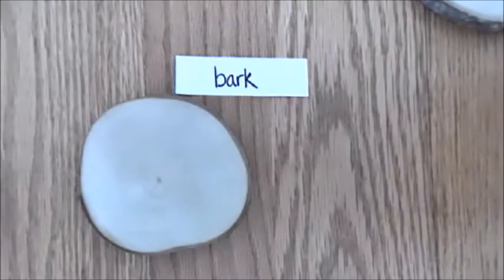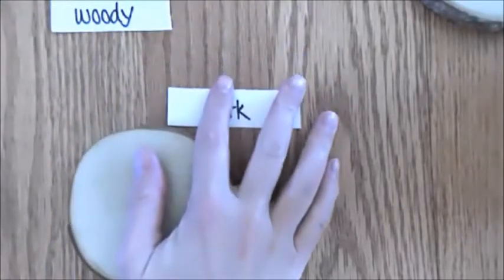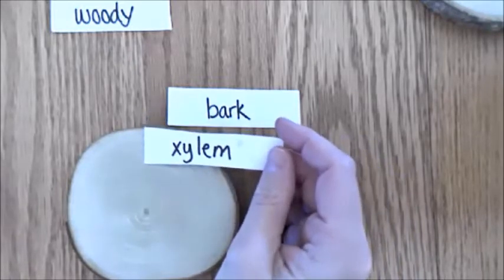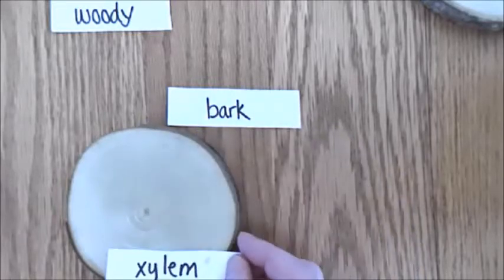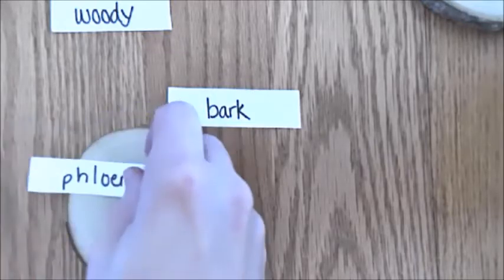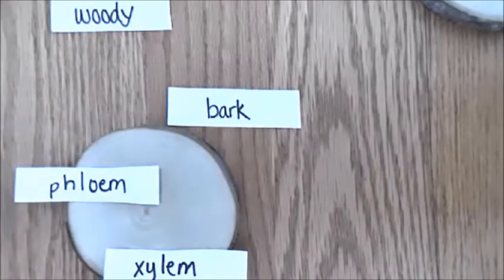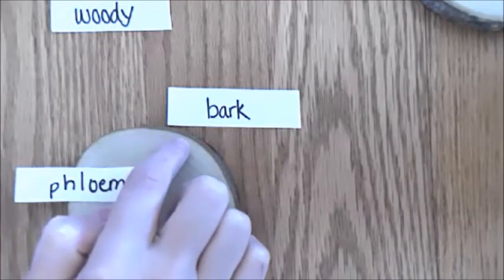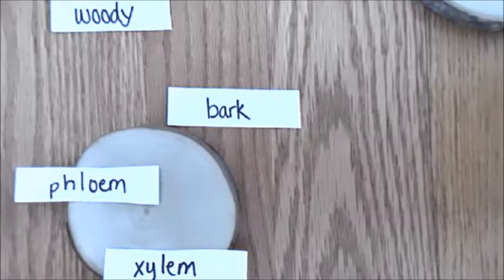The bark is the outside layer of woody stems. The tubes that carry the water are called xylem — xylem comes from the Greek xylon, which means wood, and the light layers that carry the water are the xylem. The tubes that carry the food are called the phloem — phloem comes from the Greek phloa, meaning bark. Another layer that the tree has that is really special is called the cambium. The cambium comes from the Latin cambiare, meaning exchange.